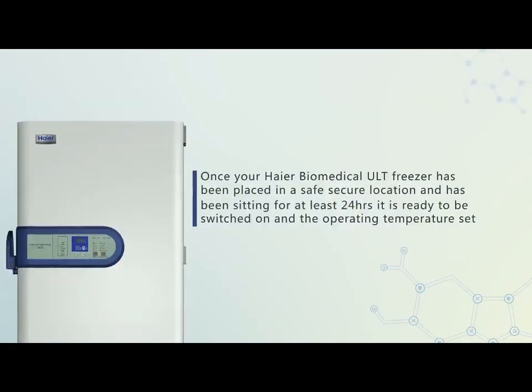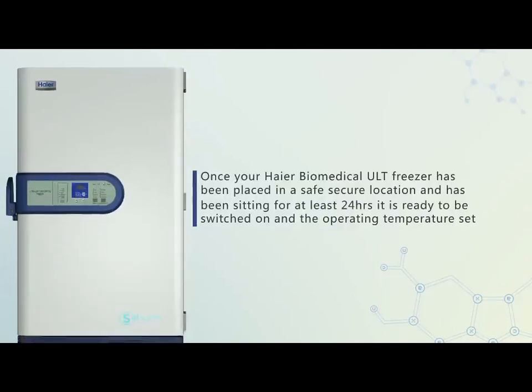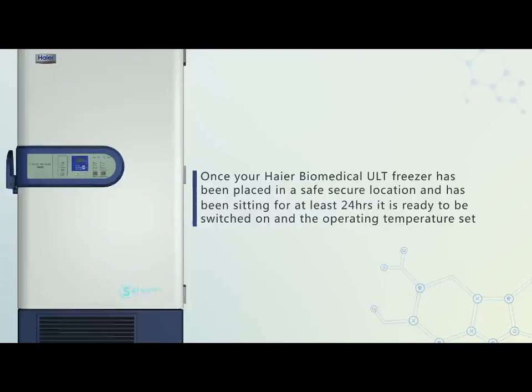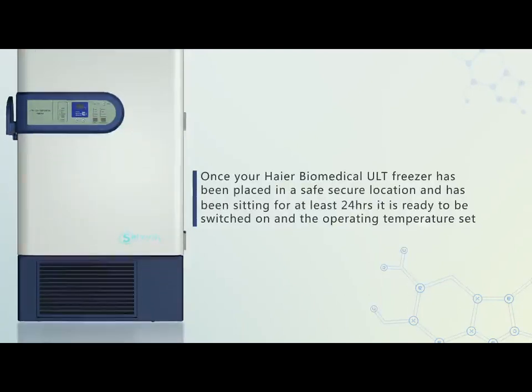Once your Haier Biomedical ULT freezer has been placed in a safe, secure location and has been sitting for at least 24 hours, it is ready to be switched on and the operating temperature set.